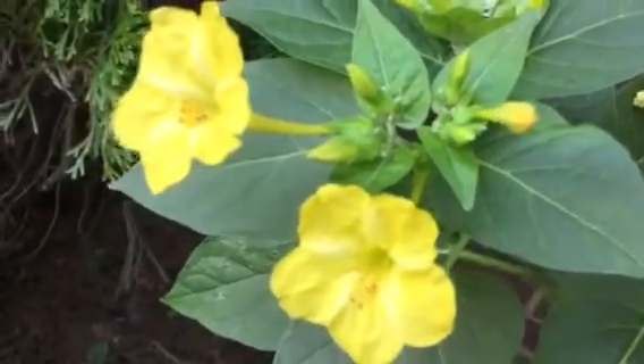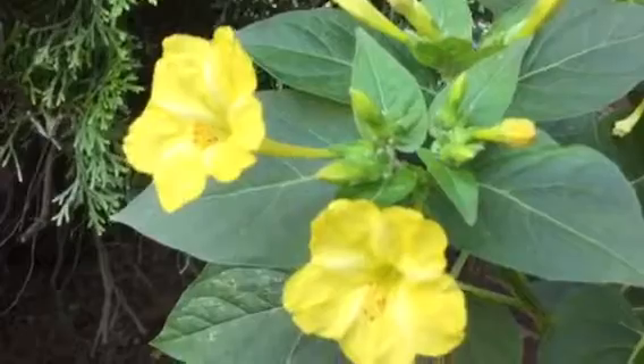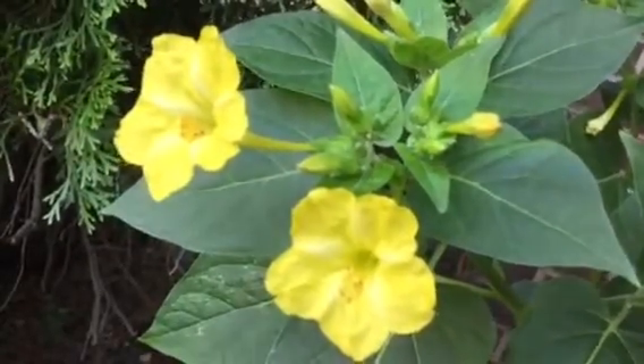Make room for lovely four o'clock blooms in your summer garden. It's gardeningtime.com.